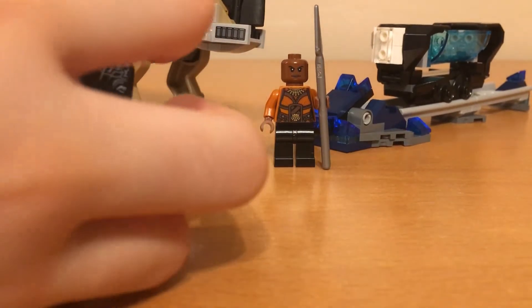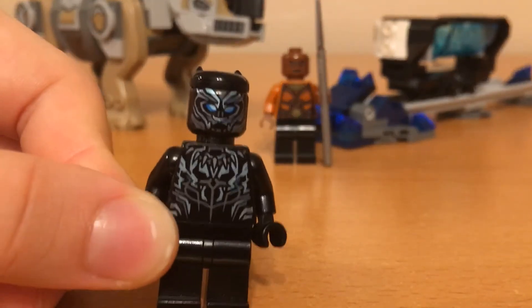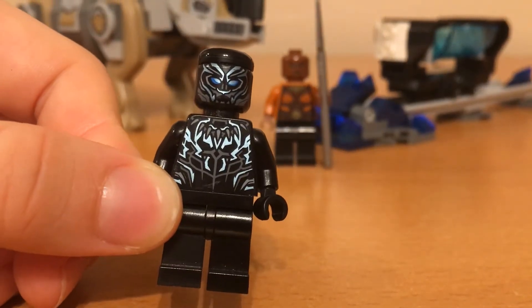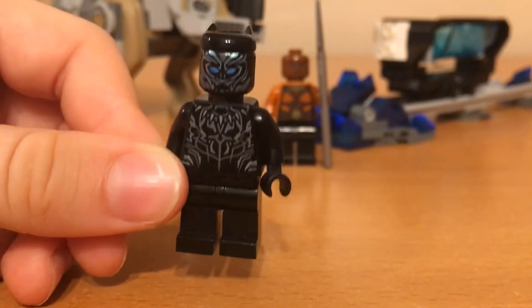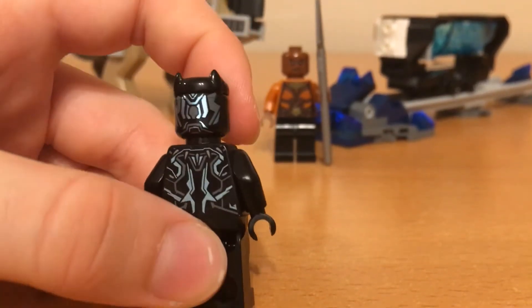And Black Panther has the same thing. He has another really nice design — kind of a shiny blue tone to it, and the same on the back. He has some nice detailing.